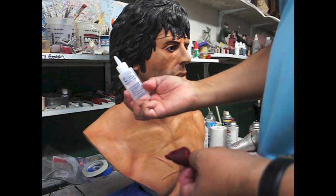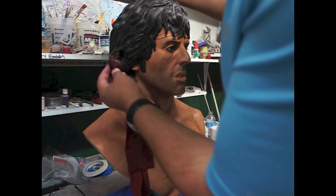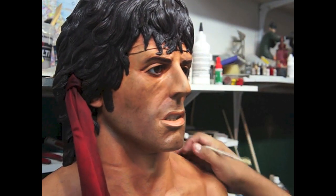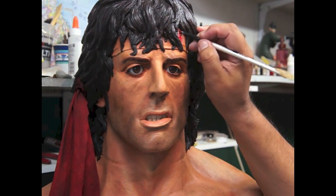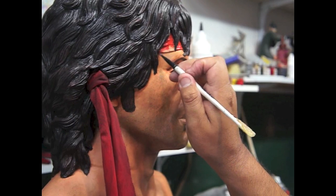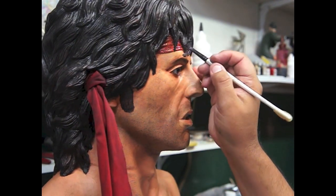I'm just using fabric tack to glue the headpiece. Estoy usando este pegamento para pegarle. Let's paint the bandana — we're going to start with some red and mix it in with a little black to match this guy. Vamos a pintar la de acá arriba ahorita con rojo y lo voy a mezclar un poquito de negro para que se vea como el de acá.